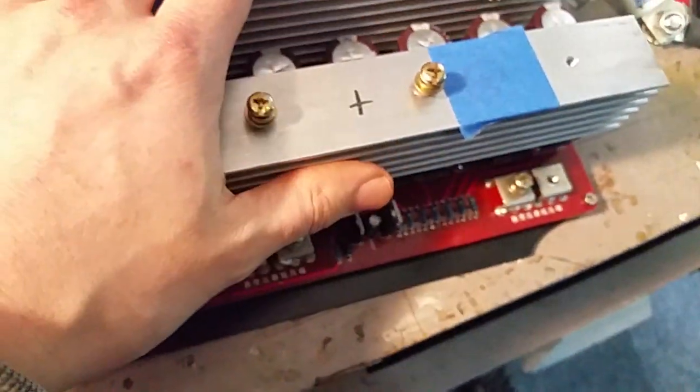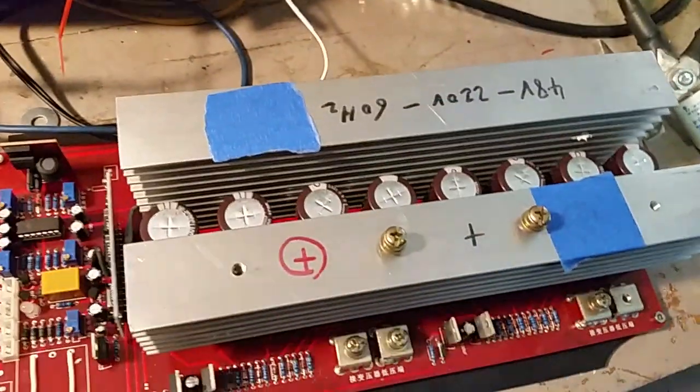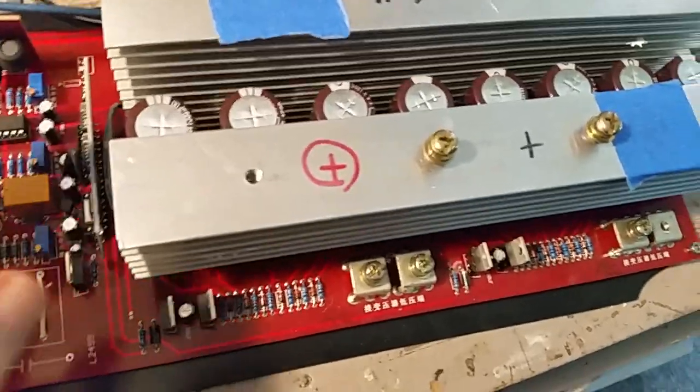I don't think I did anything wrong, because the last time I powered this thing up was right here on this bench with a smaller transformer and it ran fine. I can't explain it. I'm just done with it.